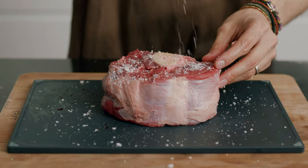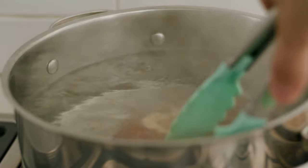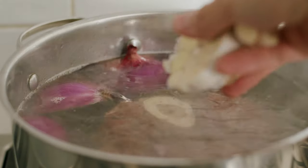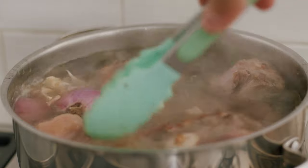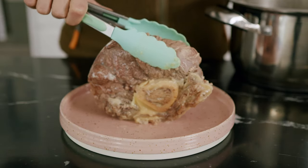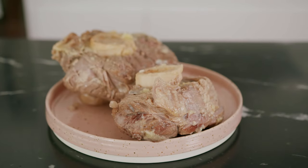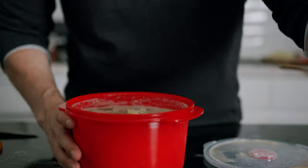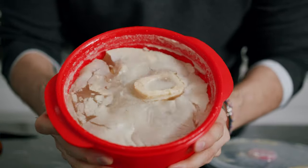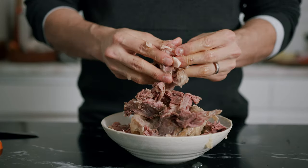Start off with a beautiful beef shank, season both sides with salt, sear it in some hot oil to give it some color, then place it in a pot of boiling water with some salt, garlic, and onions. This will simmer away for three hours. After which, you'll let it come to room temperature. Take the meat out, strain the broth, put the broth back in the tupperware with the meat, and keep this in the fridge overnight. The next day, you'll have some great gelatin and meat with some floating fat. Skim some of this fat off if you want, then take out the meat and just shred it to pieces.